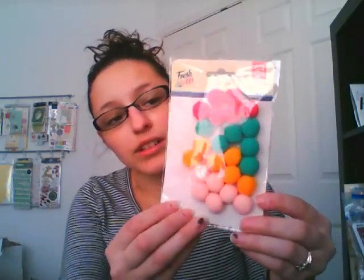And now I will show you the embellishments that came in the kit. The first is these puff balls — they call them pom-poms — from Basic Gray. These totally remind me of my mom, because she used to have a sweater with all of these on it, kind of like back in the 80s or early 90s when these used to be cool. So I'm kind of interested to see how it's going to look when I use those.